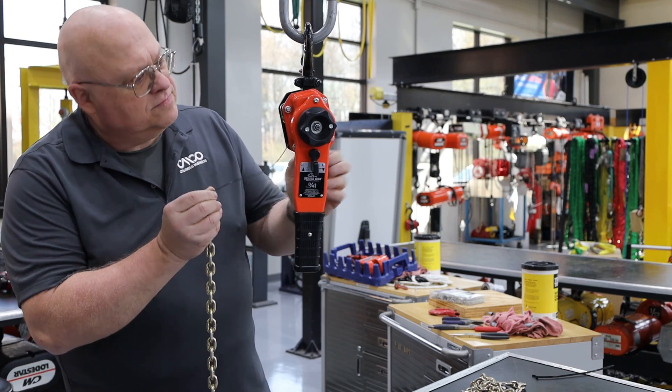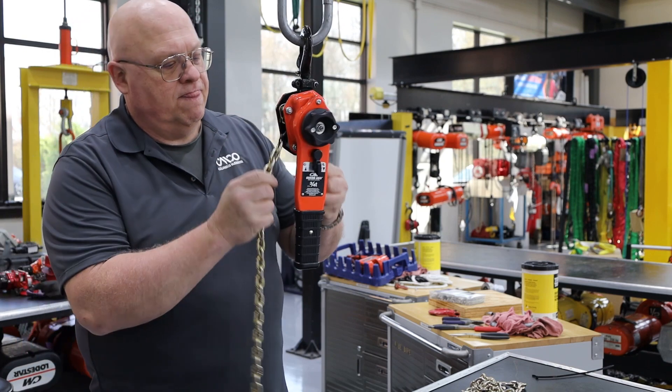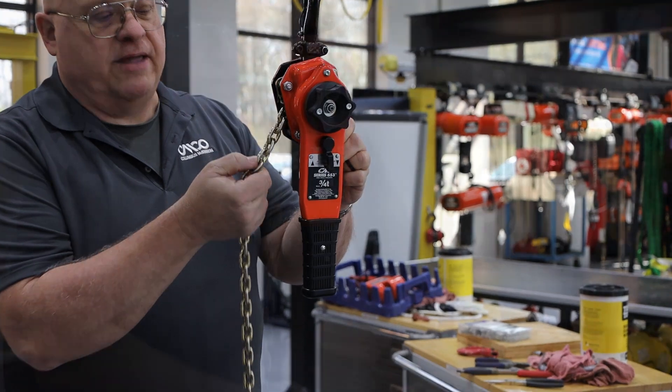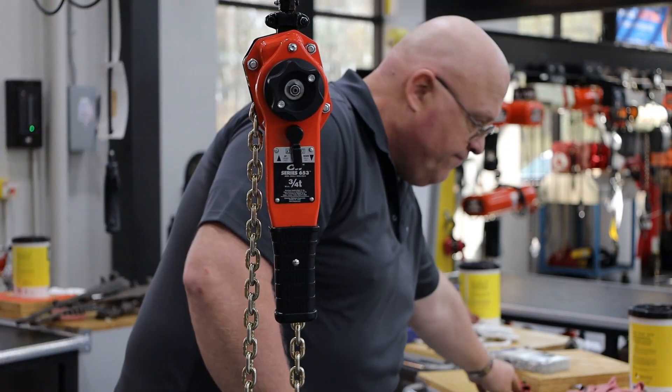Next, attach the zip tie to the new chain, as shown, and feed the chain through the hoist. While doing this, it is important to ensure the upstanding link's weld orientation is facing away from the lift wheel. Continue pulling the chain through until you have a sufficient amount through the hoist.